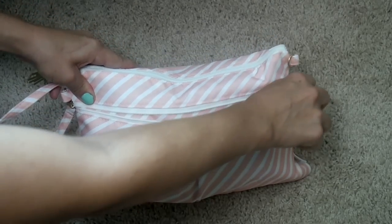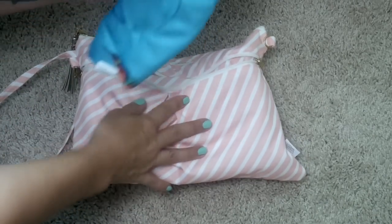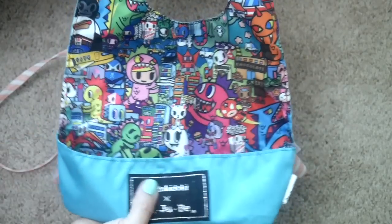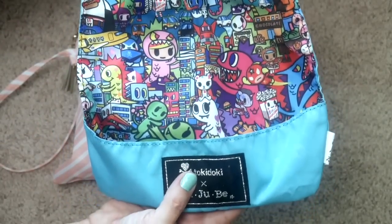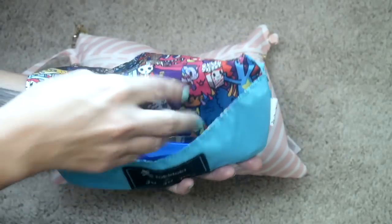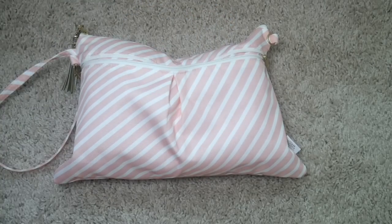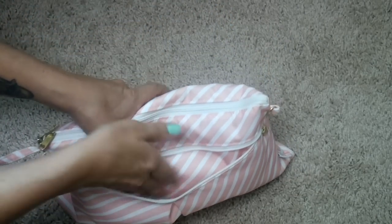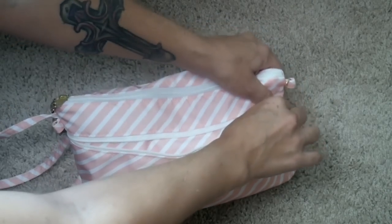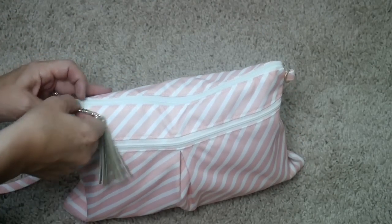In the front zipper portion of the bag I have things in case we need to stop for a quick bite to eat. I like to carry more with me if we know we're going out to a restaurant, but if I'm not sure, I keep a Be Neat with me and tuck some utensils in there as well. I usually toss a Dapple wipe or two in there too. There's also still plenty of space to put a cell phone, which is usually where I toss that.